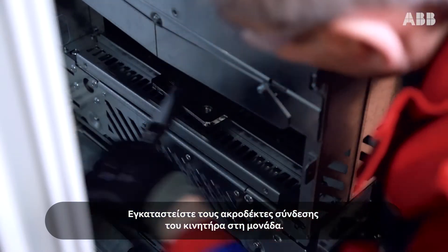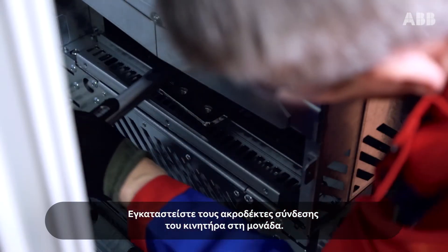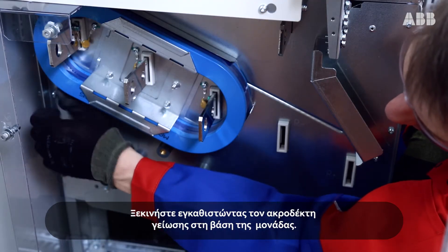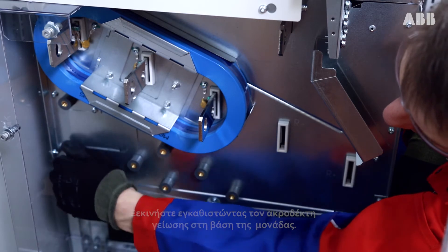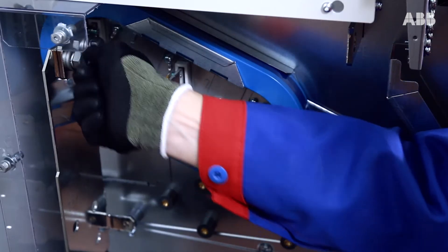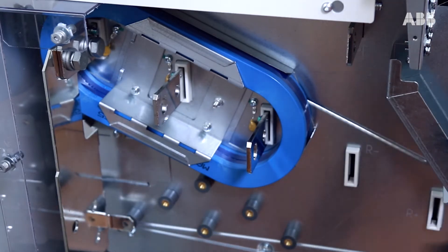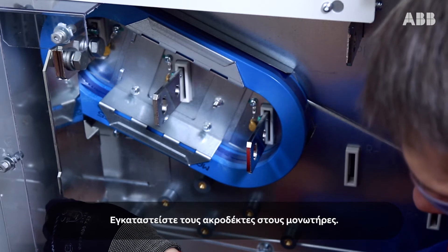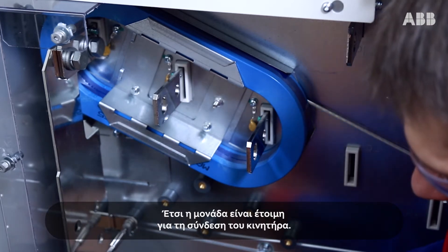Install the motor cable terminals to the module. Start by installing the grounding terminal to the drive module base. Install the terminals to the insulators. This makes the module ready for motor cabling.